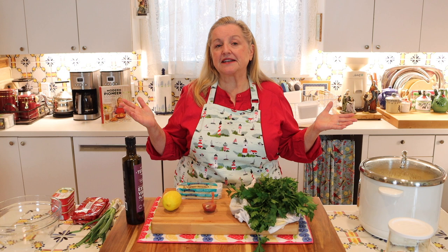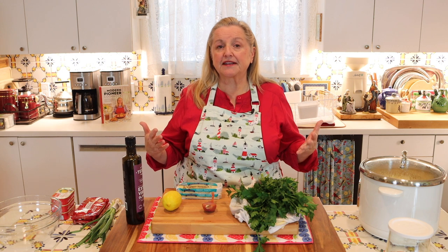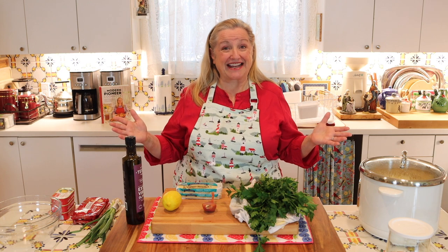The only other ingredients you might need are a little bit of salt and pepper. Although kippers and mackerel tend to have some nice salting already when they come out of the can, you can certainly add salt and pepper to taste.